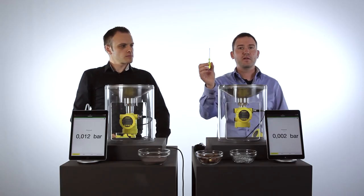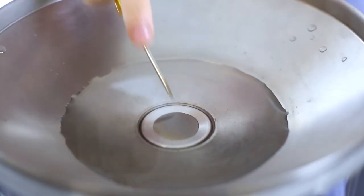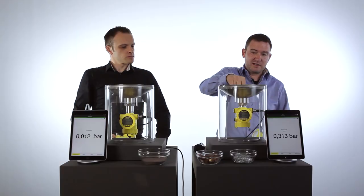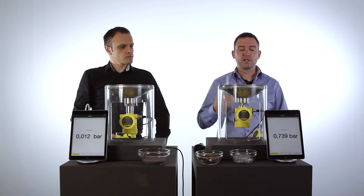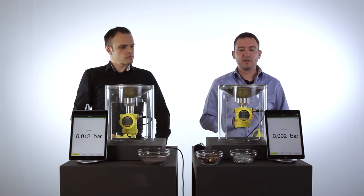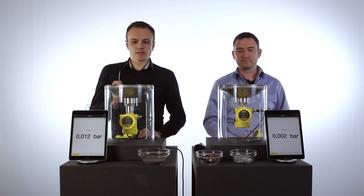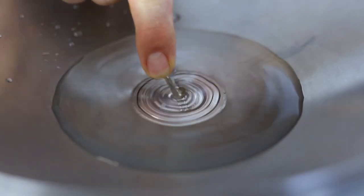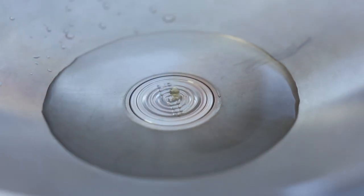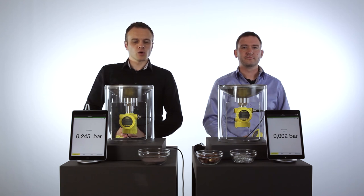Let's go one step further. Use a little screwdriver and clean again really hard directly on the ceramic membrane. This is a tough challenge for the ceramic cell, but again the value comes back as before. Now doing the same with the screwdriver on the metal membrane — there are massive scratches on the cell and the cell is now destroyed. You can no longer work with this cell.